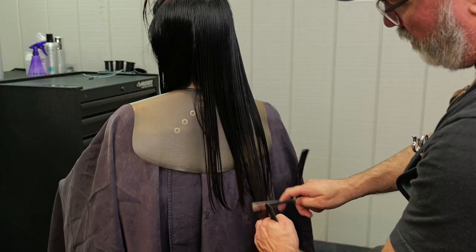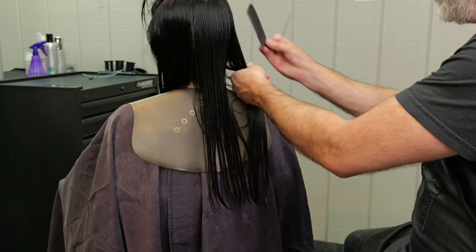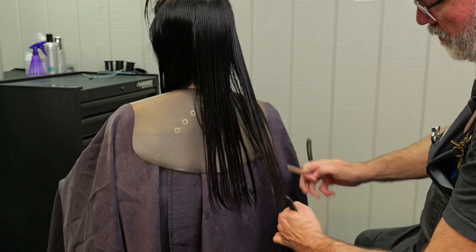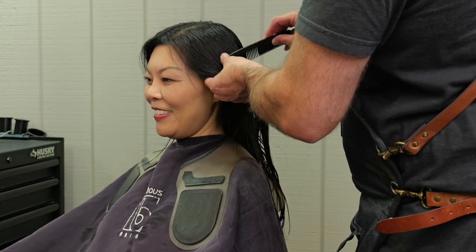Here we'll take the rest of the hair, comb everything down, and anything that hangs over our original guide length we'll cut off. You'll see I'm cutting from the interior towards the front, same on both sides.